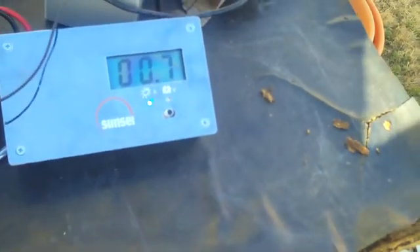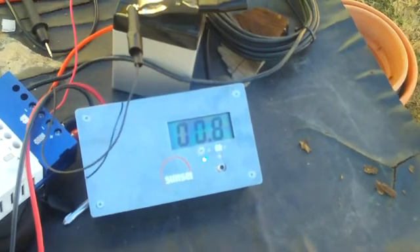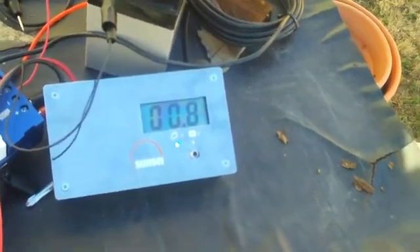We could actually tilt it and see if we can get a little more. There we go — 0.8, 0.9. Look at that. So we've got about 12 watts coming off this, going into the battery and going into the inverter.